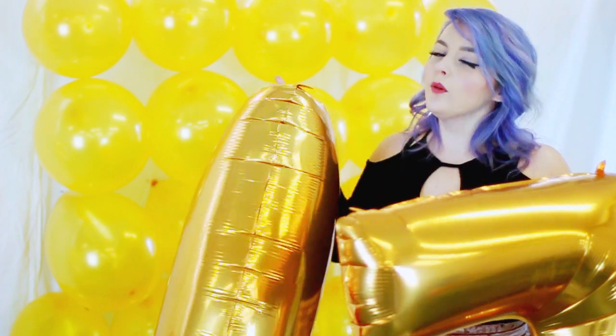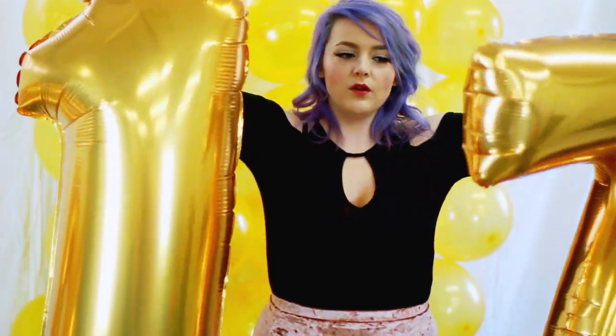Now that we have the balloon wall finished, we're going to go on to backdrop number two, which includes these large foil numbers. You can get these at your local party store, but I recommend just getting the balloons themselves with no helium, because the helium is going to cost twice as much as just plain air — and they look the same in pictures anyway. So we're going to go ahead and hang our air-filled balloons up on a black or white backdrop, or you can use any color that you like.